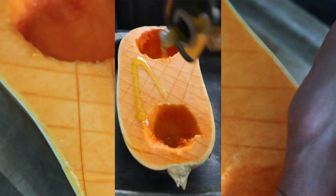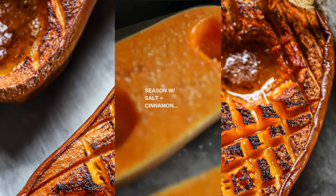Prepare the butternut squash with seasonings like olive oil to help the seasoning stick, then some salt and cinnamon. You smoke butternut squash for two and a half to three hours, and it's done when it's fork tender.